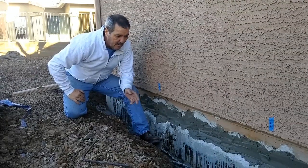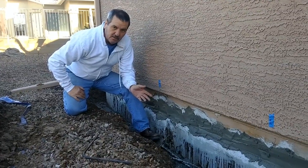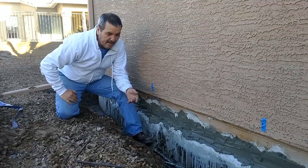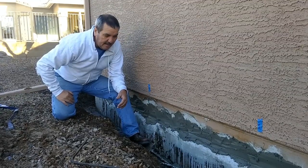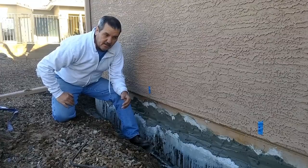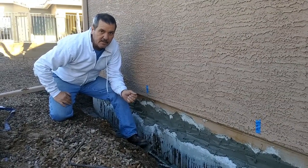A few years ago, this foundation was patched by the original builder, and it was still under warranty. When they came out here, they didn't epoxy the rebar, they didn't stop the oxidation of the rebar and expansion of it, and they just put a patch on it. We came a couple of years later, and the damage is a lot worse than what it was originally.